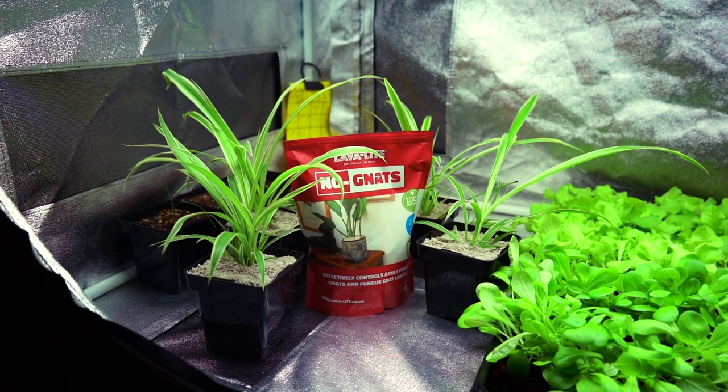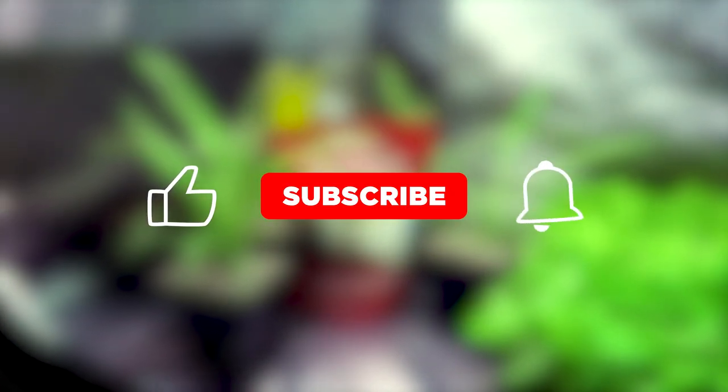Before we proceed, don't forget to hit the like button, subscribe if you're new around here, and enable notifications for the latest videos.